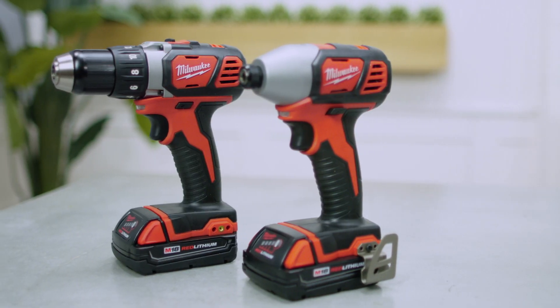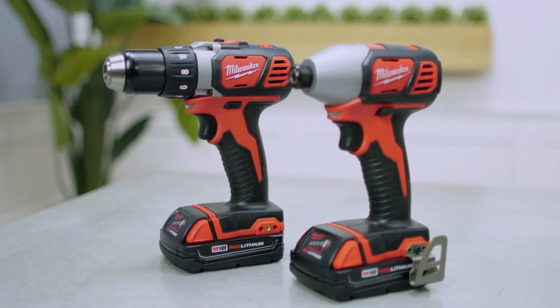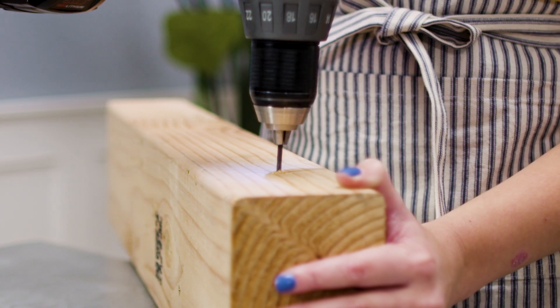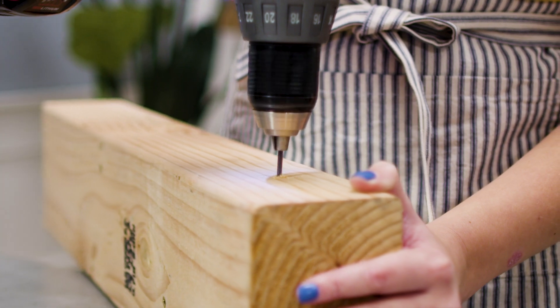When I started at Done DIY, I really didn't know much about working with power tools. I approached them with so much caution that my projects were taking twice as long and I wasn't getting the full use out of the tools. In Tools 101, I'm sharing everything you need to know so that you can DIY with confidence. I'm Kirsten Dunn, and this is Done DIY.